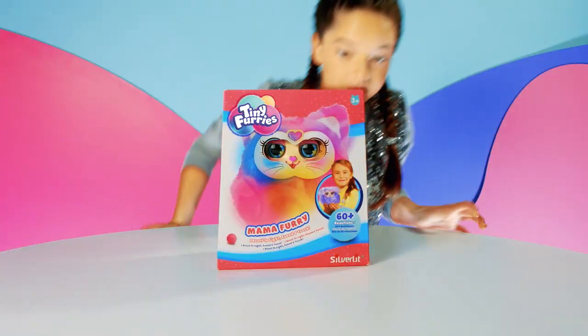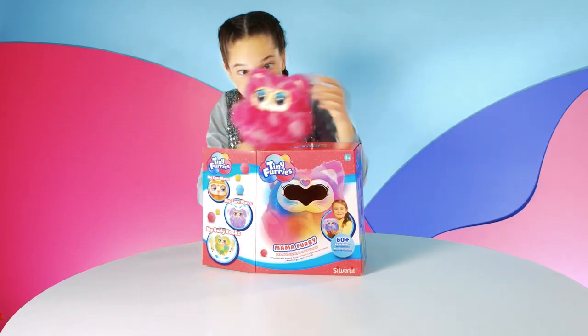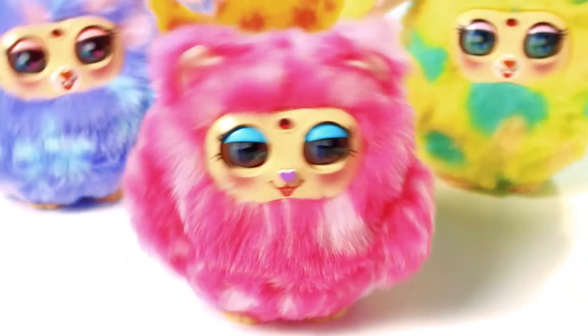Mama Furries! Discover the mamas of the tiny furries. Just open the box to meet your mama furry and start rocking.